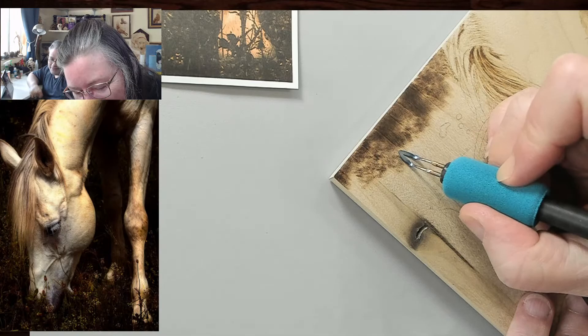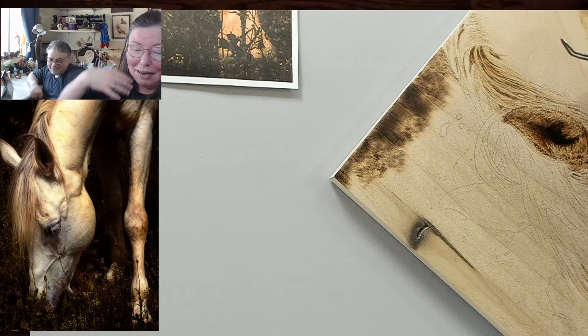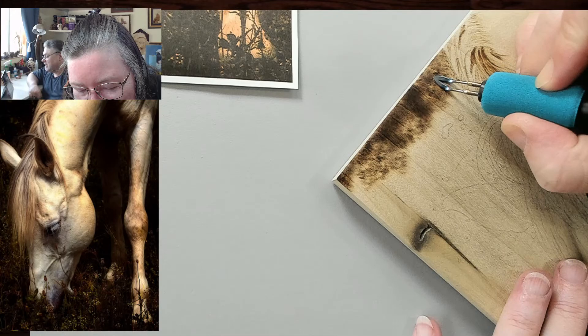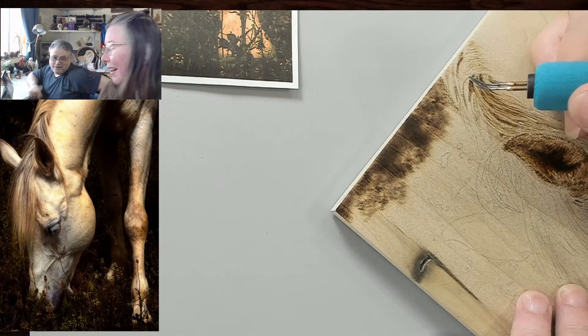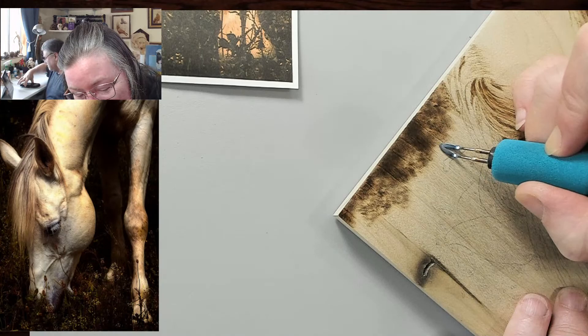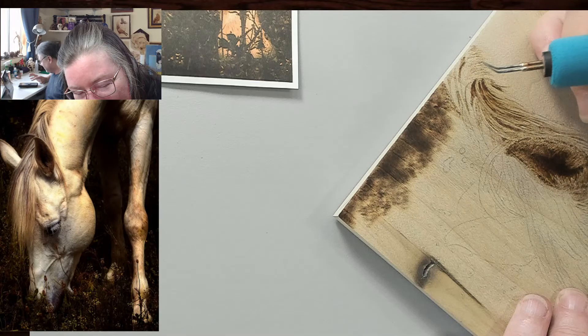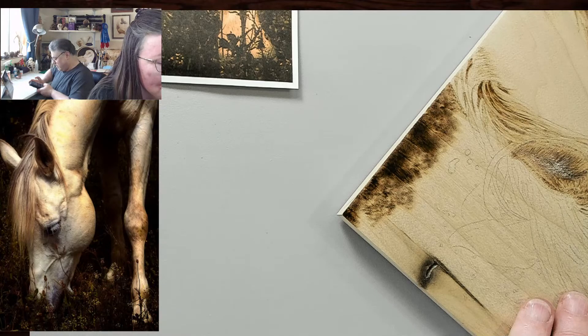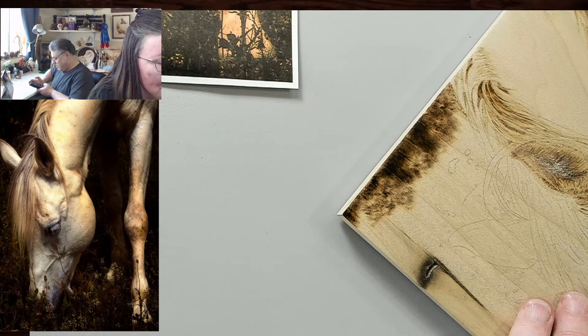We had a lot of smoke in the air yesterday and it might have cut off some of my oxygen, but I'm sure it didn't affect me at all. Look, we had a lot of smoke in the air the other day and it might have cut off some oxygen, but it had no effect at all. I have my notifications on because in case we get an alert — we have to keep them on.